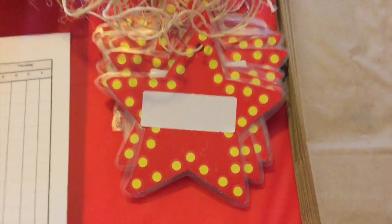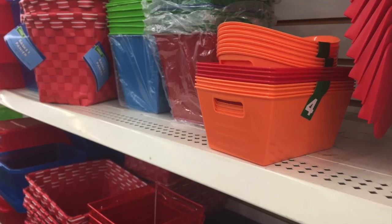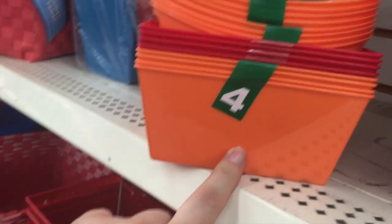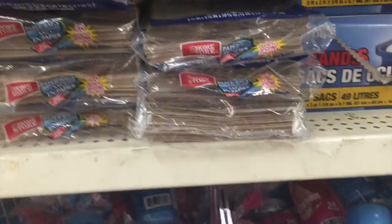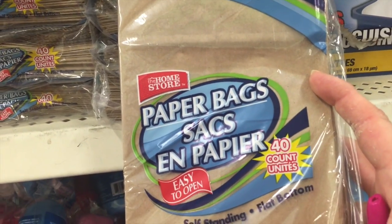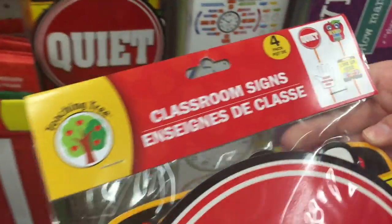Those white labels also came from the Dollar Tree — they were in a package of two hundred and forty for just one dollar. On the registration table there was a little bin that contained our coins that the kids could earn during the week. They were saving those up to purchase things from our little store when the week was finished. We also purchased brown paper sacks for the kids to keep track of their coins during the week — a package of forty is just one dollar at the Dollar Tree.